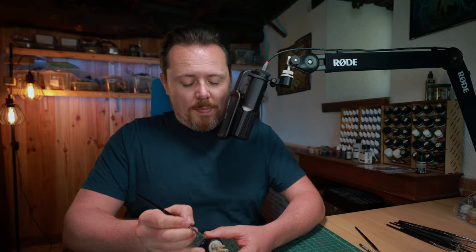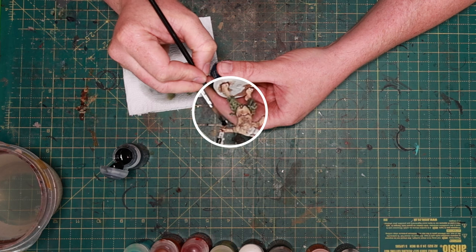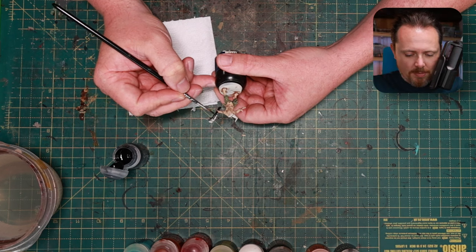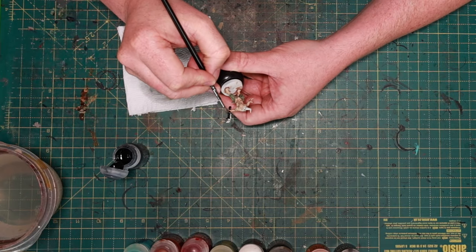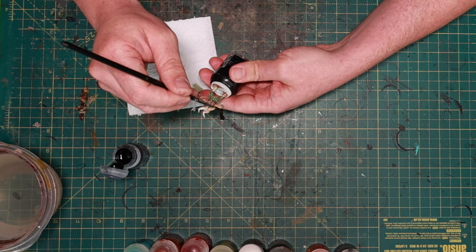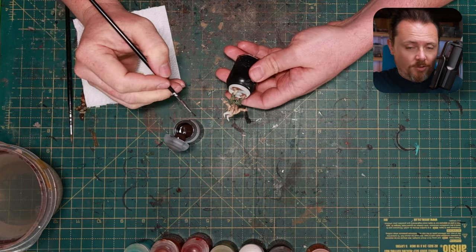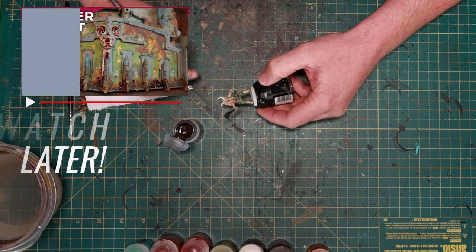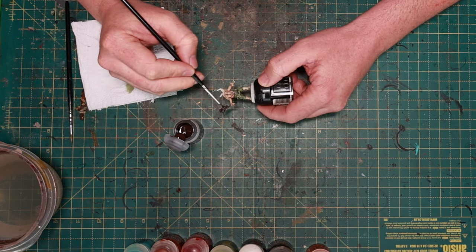Let's move on to the weapon. I'm going to start with a layer of contrast Black Legion, and the reason is because of the Wraithbone spray I used - it's very bright and white. I'm going to rust out this weapon and I want to make sure all the recesses are dark first, otherwise you might have little white spots jumping out at you. Dilute the Black Templar a little bit to get it really deep into the recesses. Make sure there's nothing white left, because after that we cover it with Typhus Corrosion, which is the basis for any kind of rust. We're slap chopping, so it's just Typhus Corrosion first.